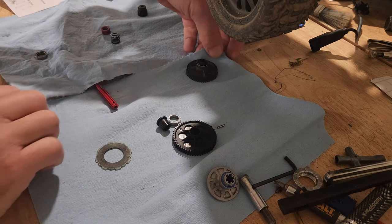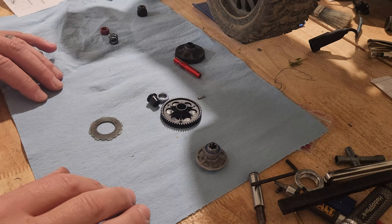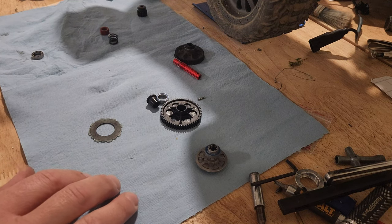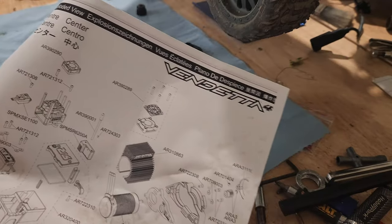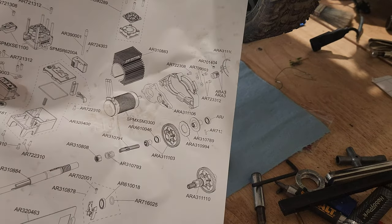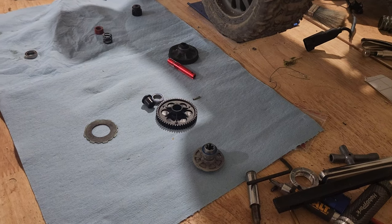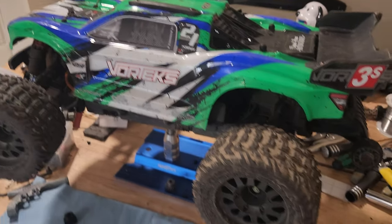Welcome back to Force Hobbies. This is a video on the slipper clutch — there are probably other videos on YouTube about it, but this is specifically for the Vendetta slipper clutch. I already know how to do it; I'm actually putting the Vendetta slipper clutch into my Vortex right here.